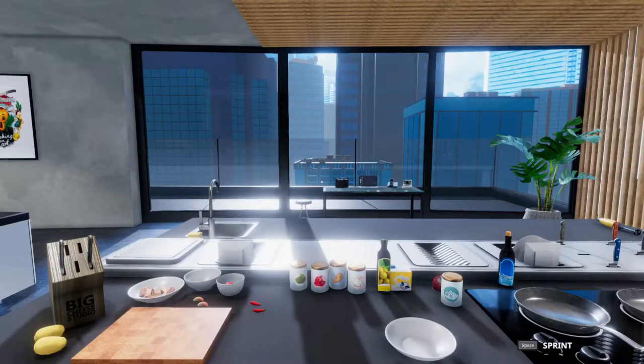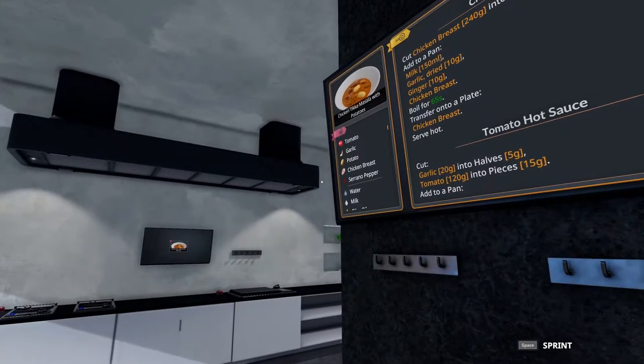Welcome to Quick Bites! Sim the World here making five-star dishes in Cooking Simulator. Today we're tackling Chicken Tikka Masala with Potatoes.